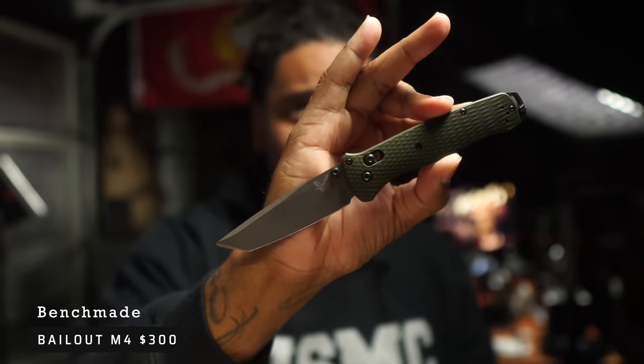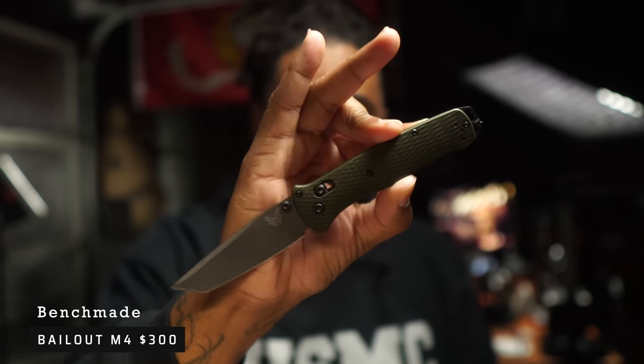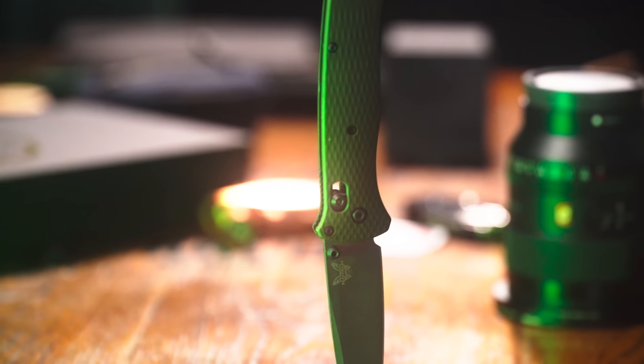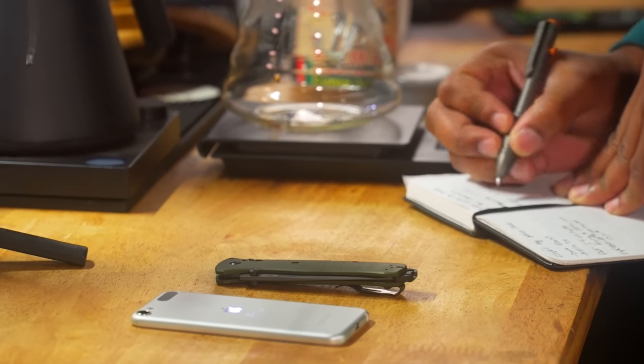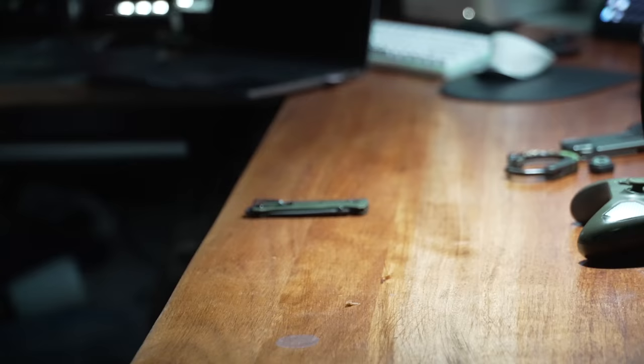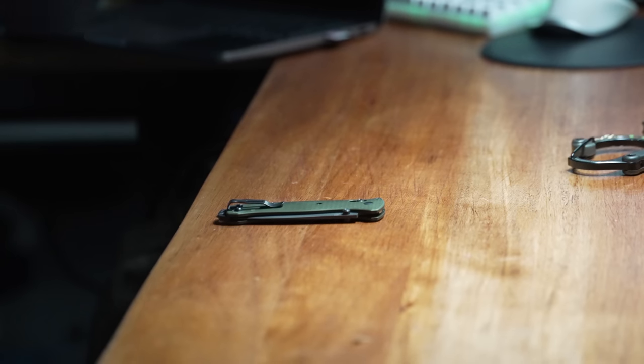Moving on to the knife — this is the Benchmade Bailout. I'm starting to believe it's my favorite Benchmade, more so than the Bug Out. I've never really been a Tanto style guy; I prefer a drop point or clip point. But I finally pulled the trigger on the Bailout and I really enjoy it. It's 3.38 inches — make sure it's legal in your state — and 2.7 ounces, super light. You really don't need more than D2, but if you want premium steel, CPM M4 or S30V will give you better edge retention.